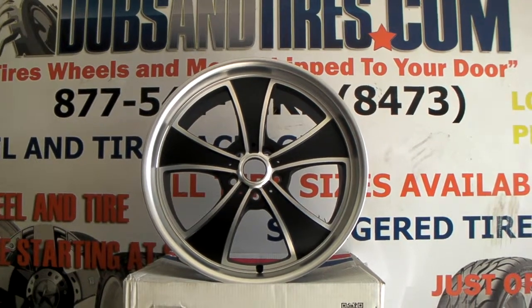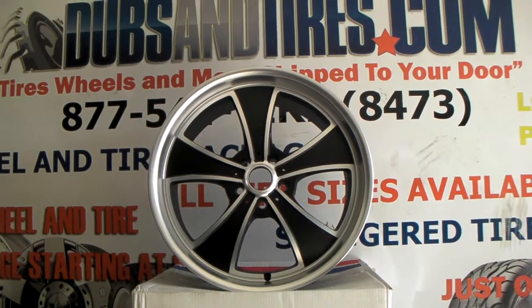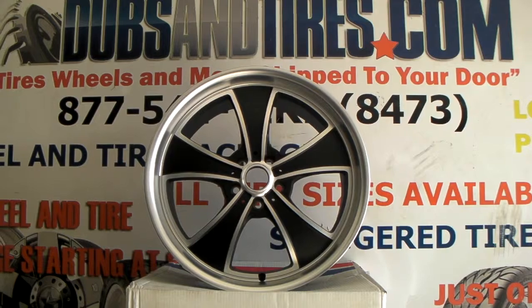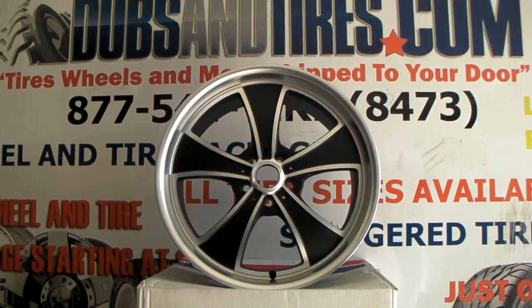It's your boy KB from Doves & Tires TV at DovesAndTires.com, tires, wheels and more shipped to your door. Right now we're looking at the new American Racing Mach 5. This is the VN807, machined in black — a very hot wheel.